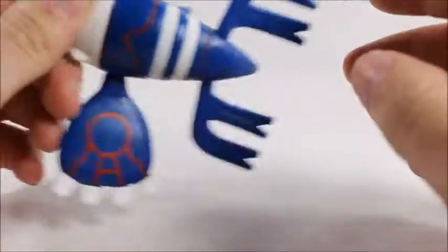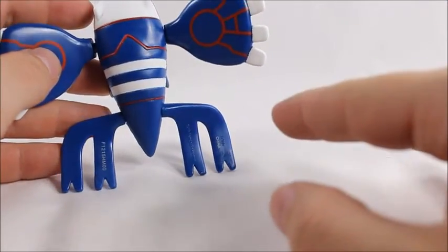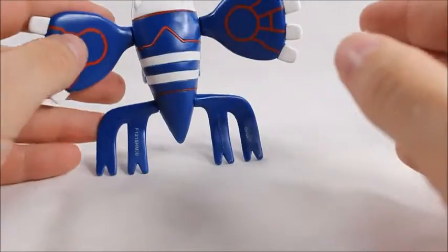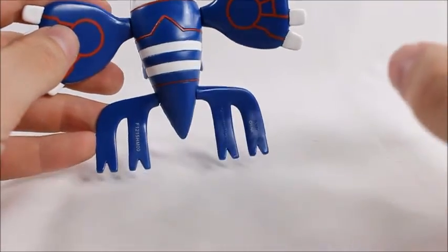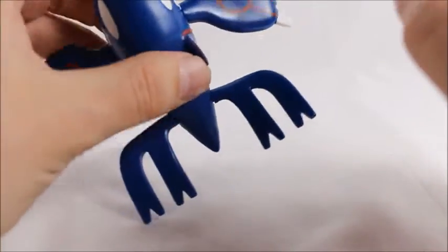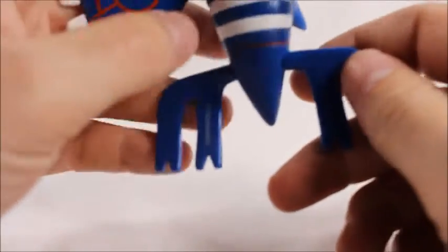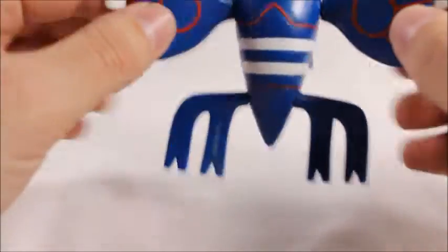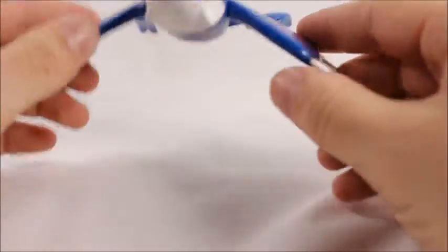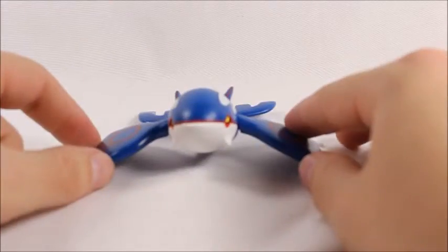That's one of the reasons I enjoy these Trainer Series figures — they hide the codes and product placements. On other figures they'll put them blatantly right on the head, really big. Here they're hiding it really well, so thank you Tomy Takara — it's not distracting from the figure at all.